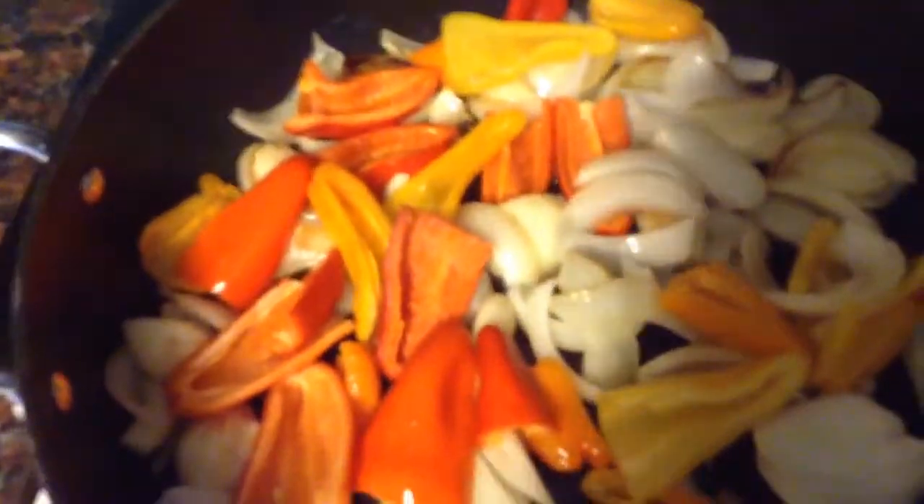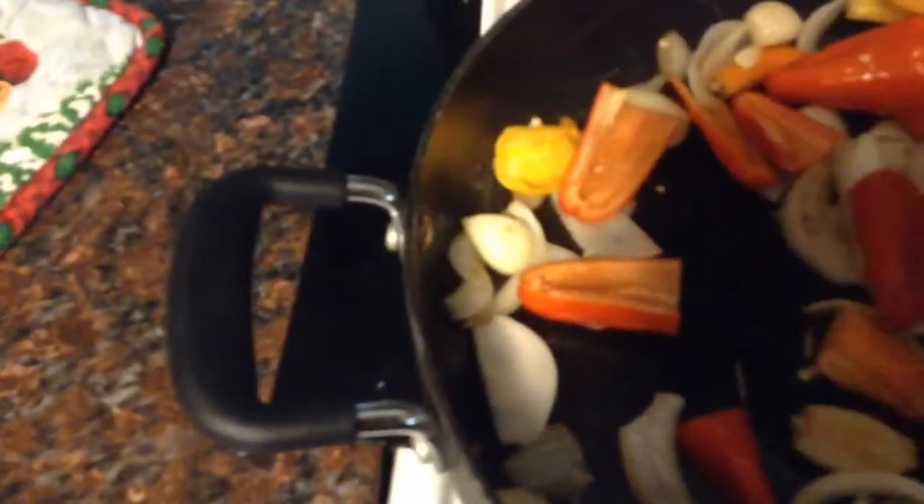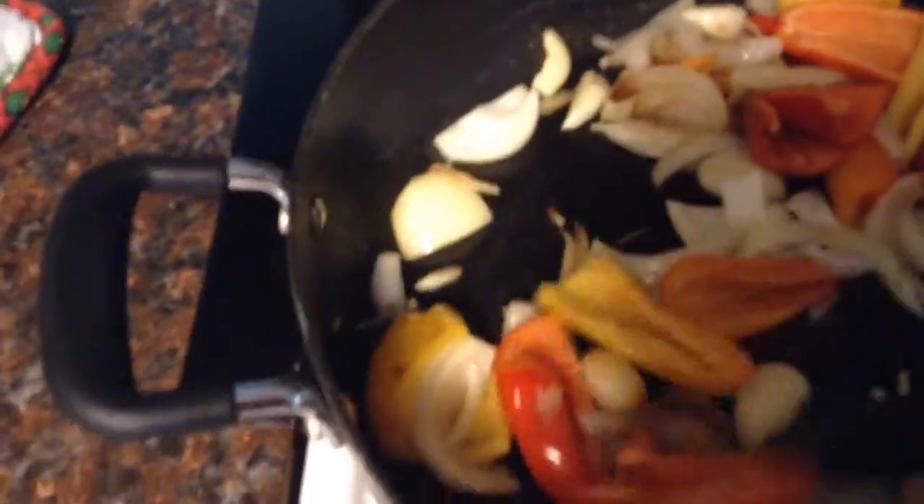Pretty soon your whole house will begin to smell just absolutely wonderful as this cooks. Remove the seeds and the little white ribs from the bell peppers, then just sauté them all together.